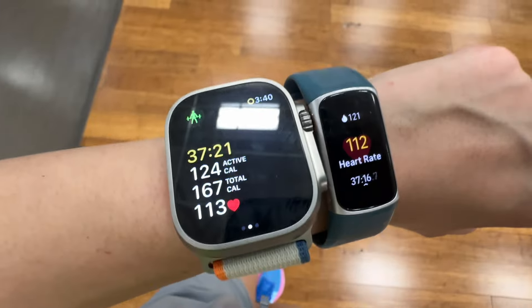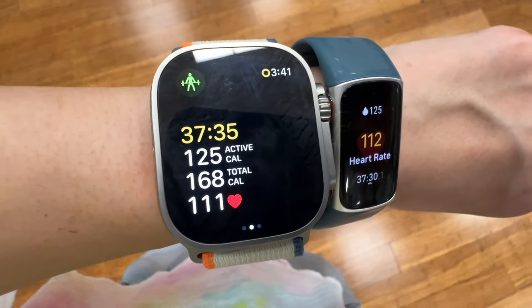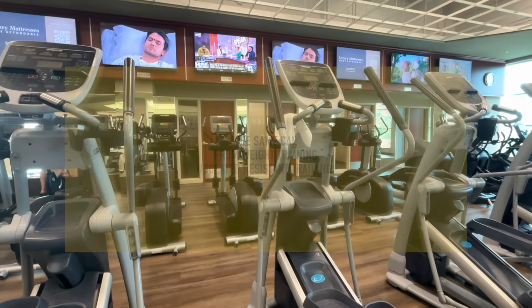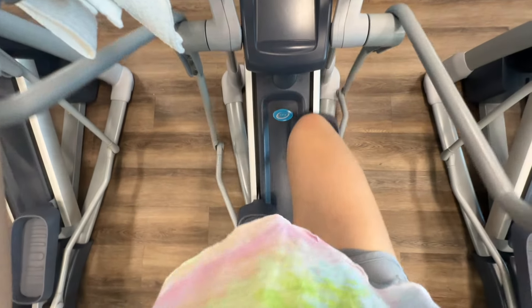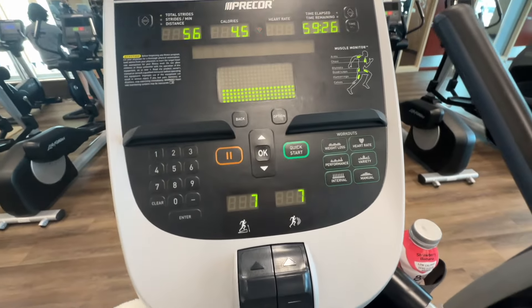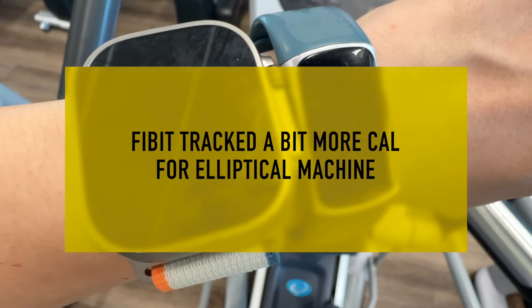For weight training, both watches tracked very similar calories — 124 vs. 121, essentially the same at around 125 calories. On the elliptical machine, Fitbit tracked slightly more than Apple Watch, but they were very comparable — only about five calories' difference.